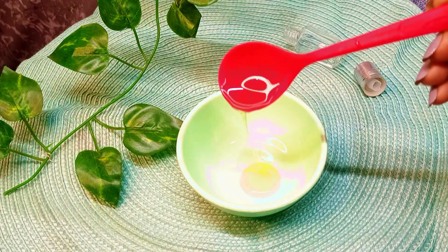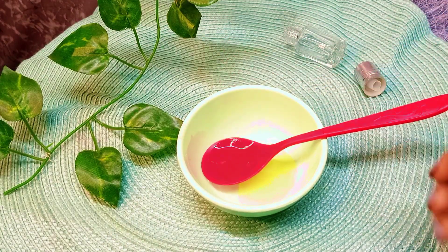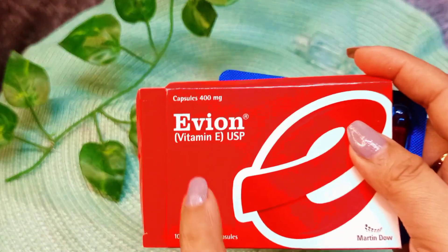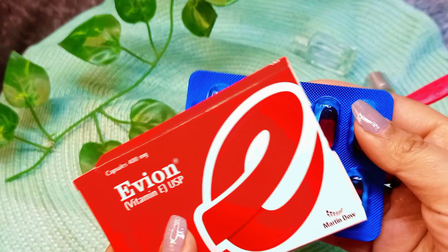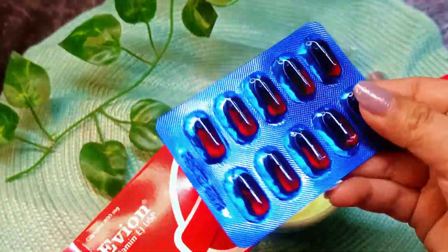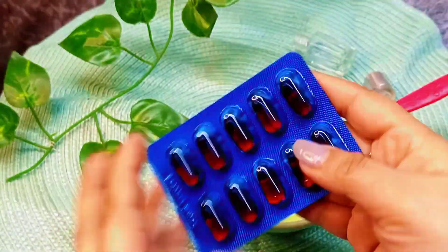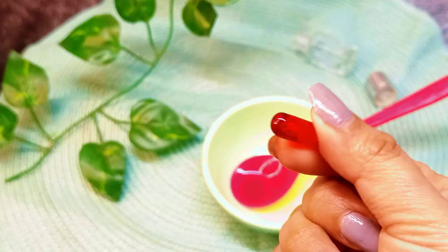The second ingredient I am going to use is Vitamin E — Evion 400mg capsules. This is the best for our skin. Vitamin E or Evion capsules have antioxidant properties which protect our skin. Because we are making an eye serum, the quantity is reduced, so just a little will be enough.